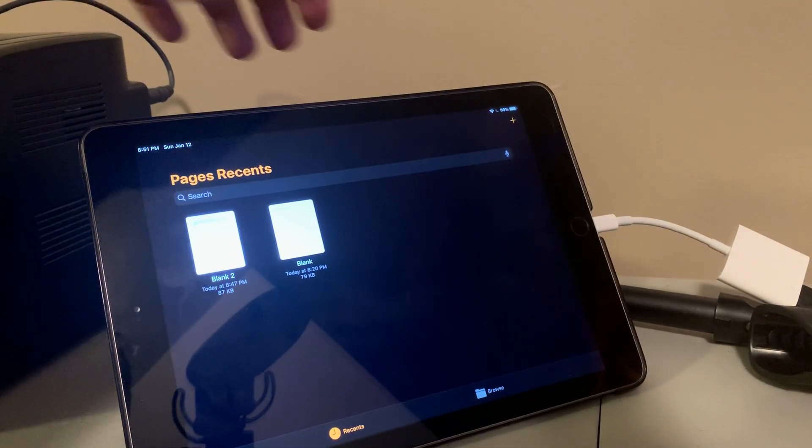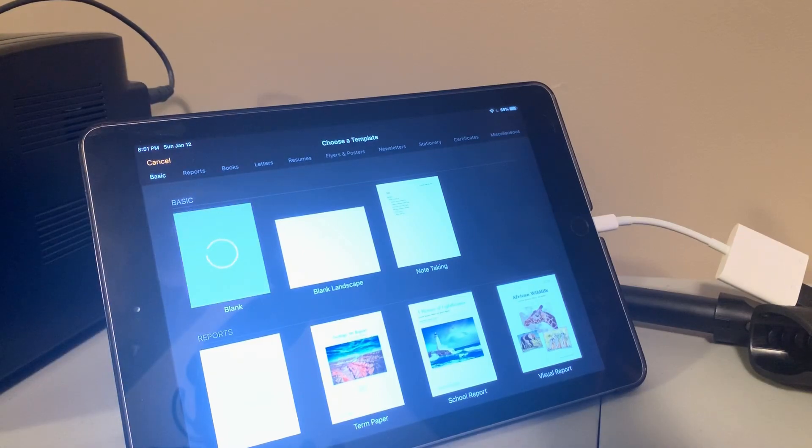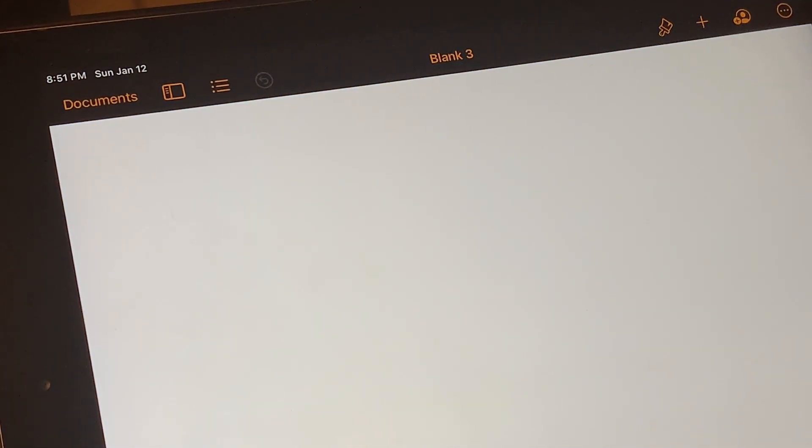I've got the Pages app up. I'm going to click to start a new blank document. Let me zoom in there so you can see me typing.